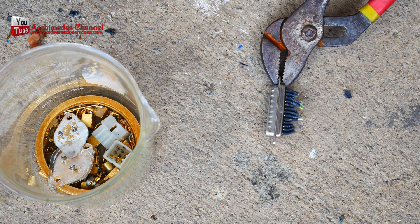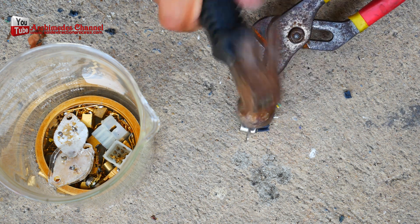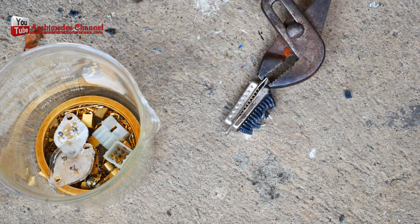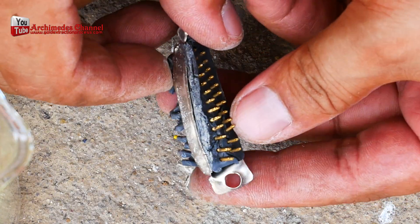Extracting gold from used electrical contactors — gold plated. I took a hammer and a lot of time to extract these gold plated pin contactors. It would be great if someone could tell me: what method did you use to isolate the contactors pin? Thanks in advance for your answer.